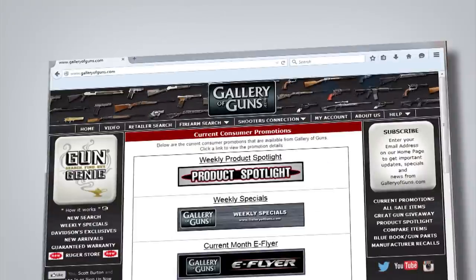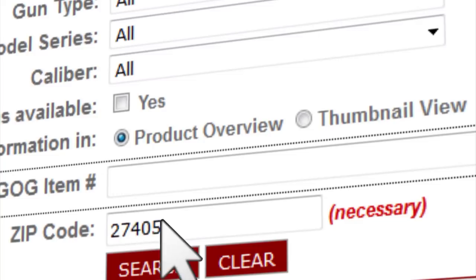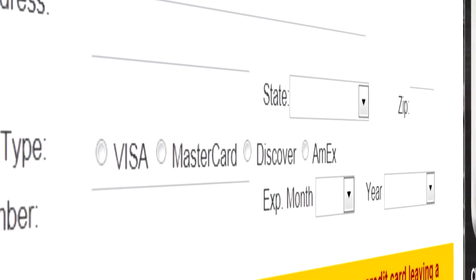You really can't go wrong with that. Thank you so much for joining us, Ashley. If the Savage A17 sounds like your recipe for varminting success, go to galleryofguns.com and select the Gun Genie. Just enter your zip code and the Gun Genie will display a list of Gallery of Guns affiliated dealers in your area with the prices they'll ask for your new gun. Order with a major credit card and you can be shooting your choice within just a few days.